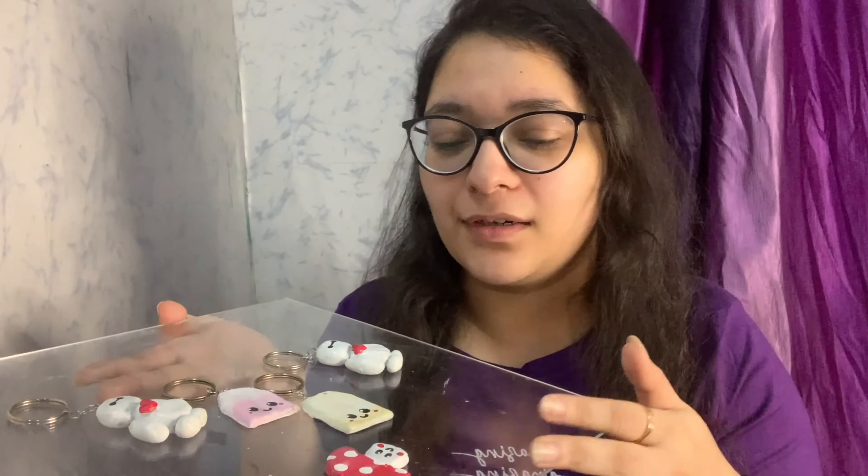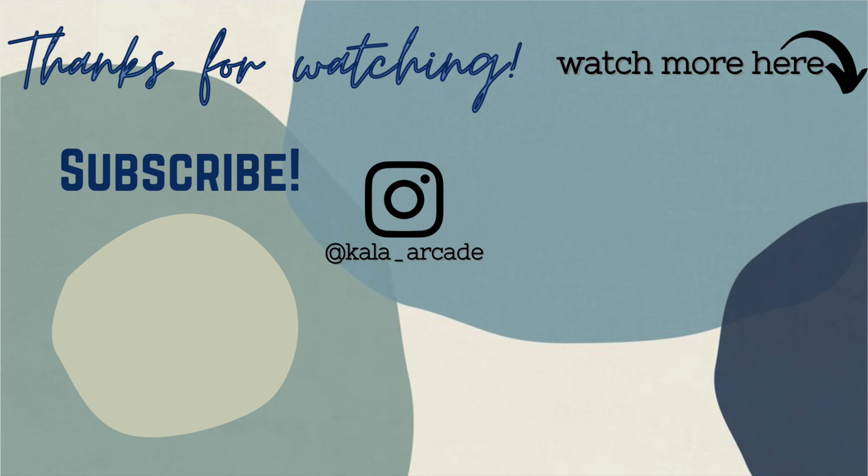I also wanted to pop in and tell you guys about a new product that I've launched on my Instagram — a picture will be up here and all the details are in the description below. Not going to bore you with that but you can check out my Instagram if you like it. I also have a dedicated reel about it on my Instagram. I'll see you guys in the next video — till then don't forget to subscribe and follow me on Instagram. Bye bye!